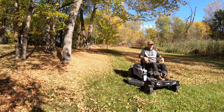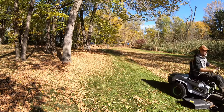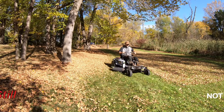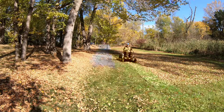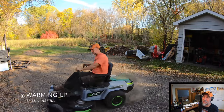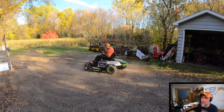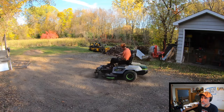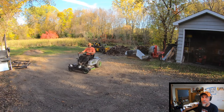We're in sport mode now — let's see what happens. Backing up is no big deal. She cooks a little in sport mode. Sport mode is my favorite.